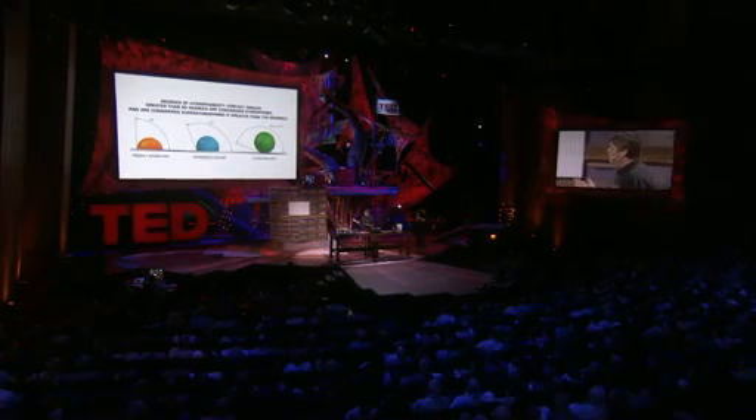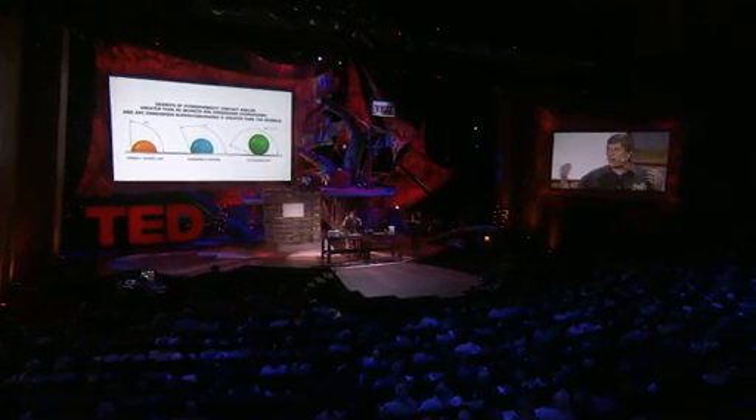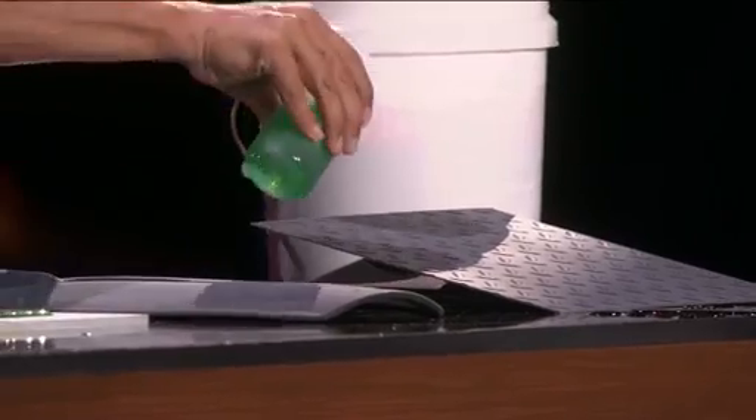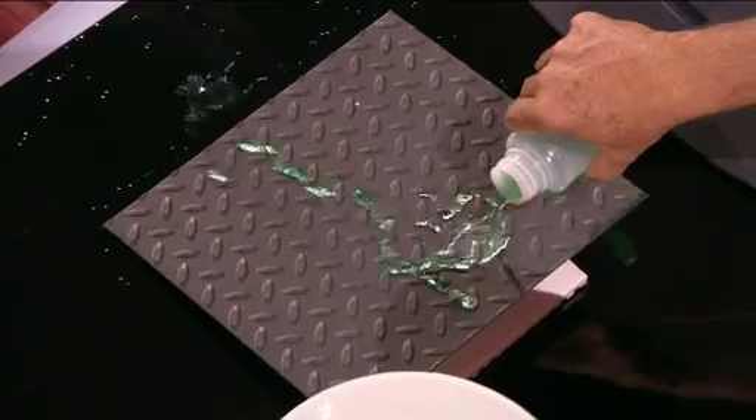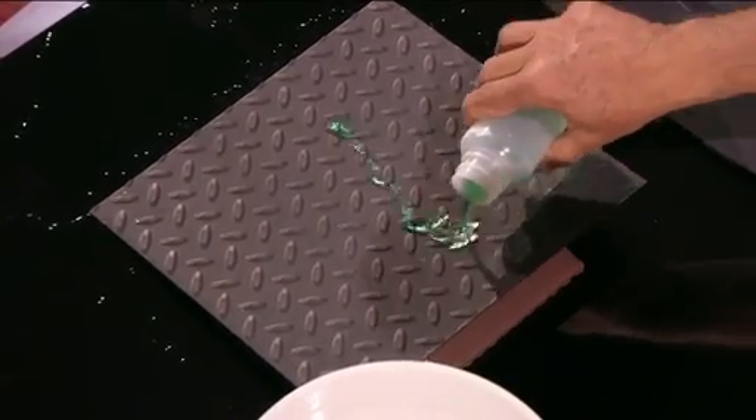So what are the applications? Many of you right now are probably running through ideas — everyone who sees this gets excited. The applications, in a general sense, could be anything that's anti-wetting, as we've certainly seen today. It could be anything that's anti-icing, because if you don't have water, you don't have ice. It could be anti-corrosion — no water, no corrosion. It could be antibacterial, because without water, the bacteria won't survive. And it could be things that need to be self-cleaning as well.